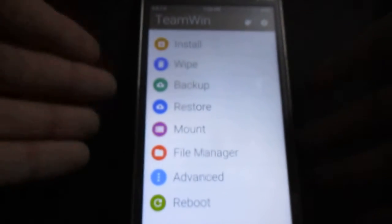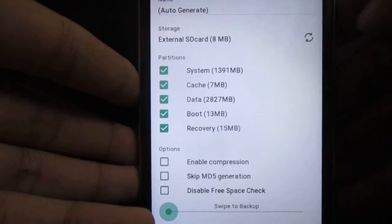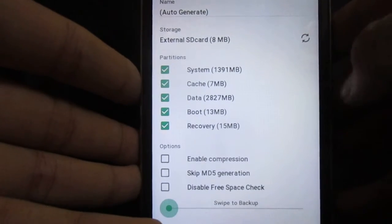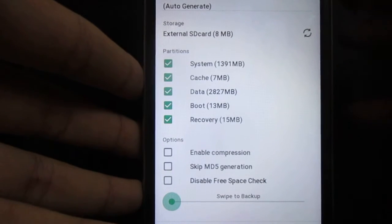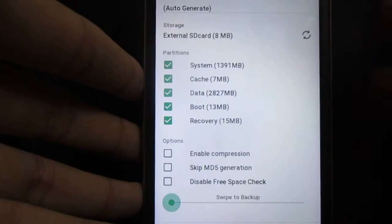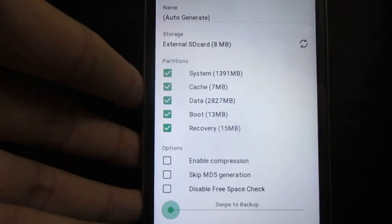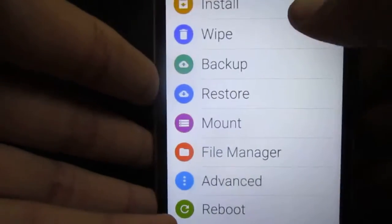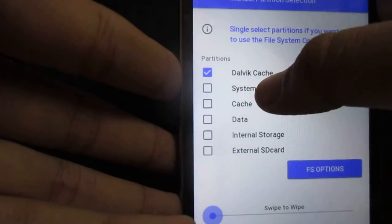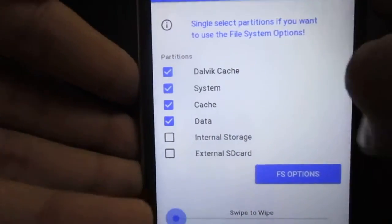Once you have a custom recovery, go ahead and back up all your data. I highly recommend making a backup of your current system because if you mess up your device or brick it, you can always restore it and get back to the point before the installation. I already backed mine up. Now go ahead and wipe data, Dalvik cache, system, and cache — you need to wipe these four.